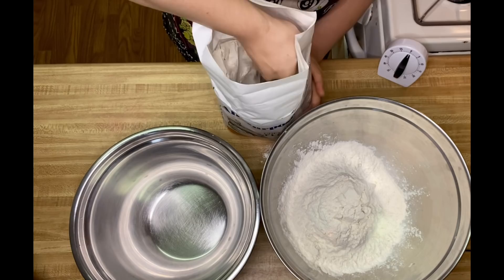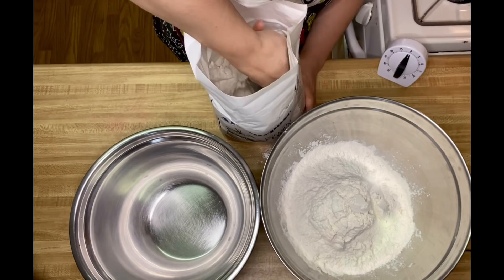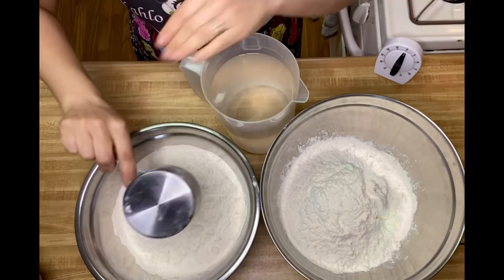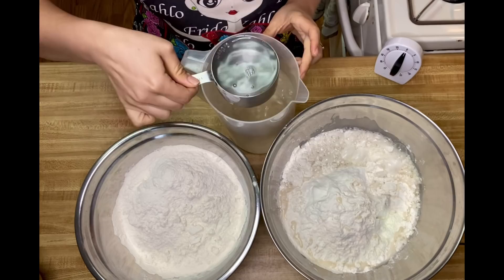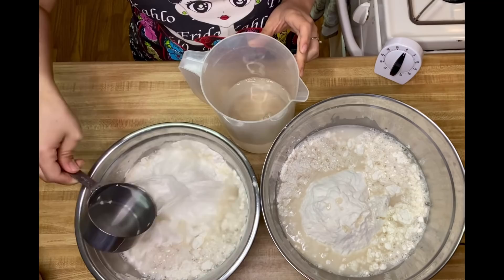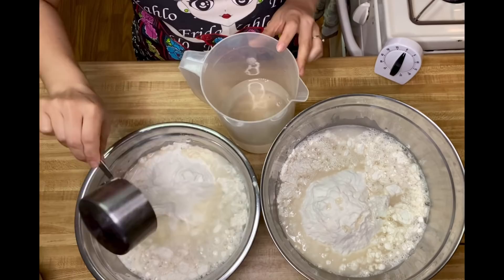After adding the six cups of flour into the first mixing bowl, I use the remaining flour in the bag to put into the second mixing bowl. I measure out three cups of water into the first bowl and two and a half cups into the one with the remaining flour.